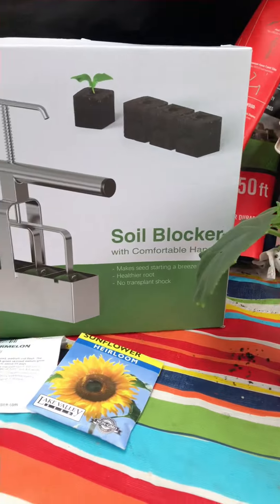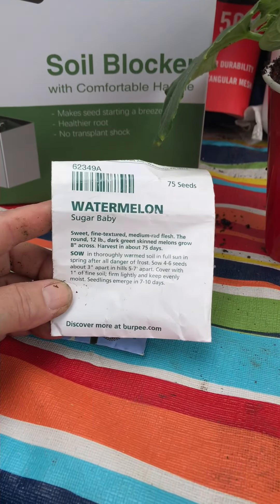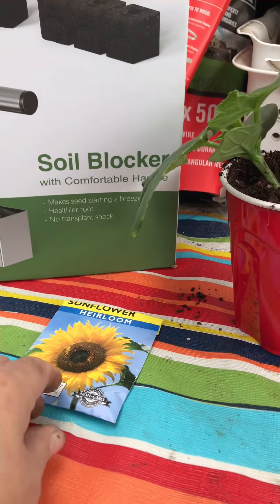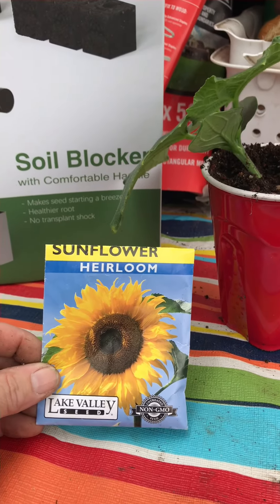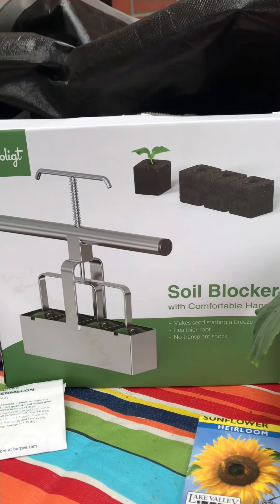This is what I'm going to be making today. I've got to replant some more of my sugar baby watermelon and some more sunflowers because they keep getting eaten off. So there we go, hope you have a good day, and I'll show you guys how I make the soil blocks.